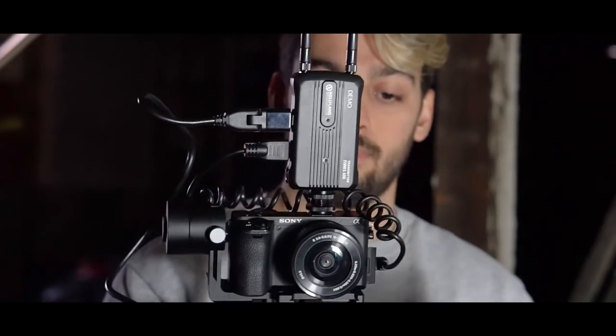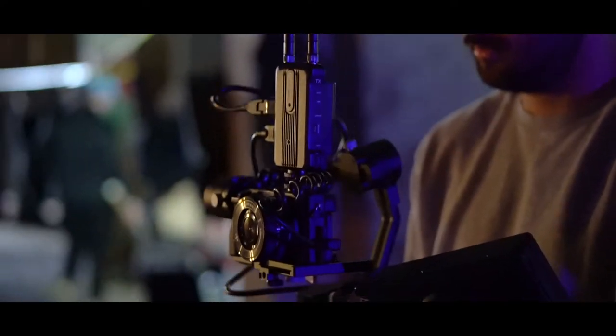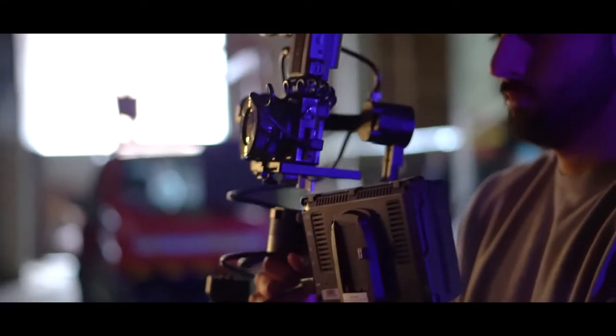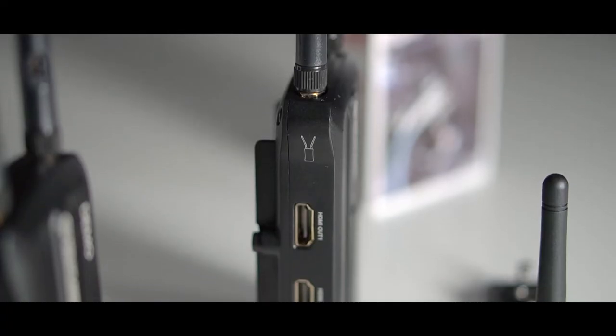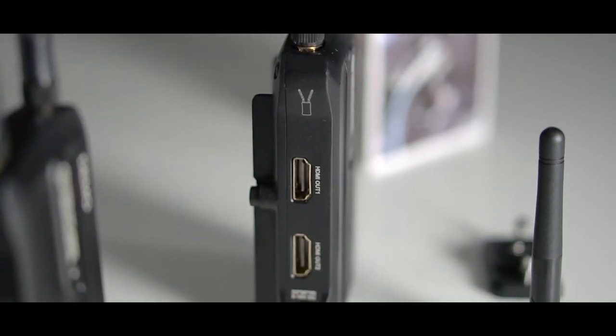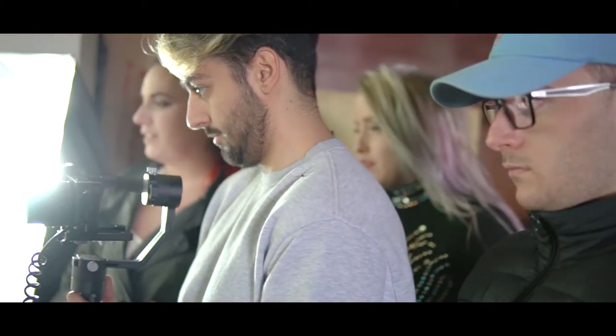The HDMI loop lets you connect a monitor through the transmitter, allowing filmmakers to integrate the MARSH 300 to their current setup seamlessly. The receiver contains a dual HDMI output that allows you to utilize a second viewing monitor during a shoot — a pretty great solution to the entire film crew crowding around the same single monitor.